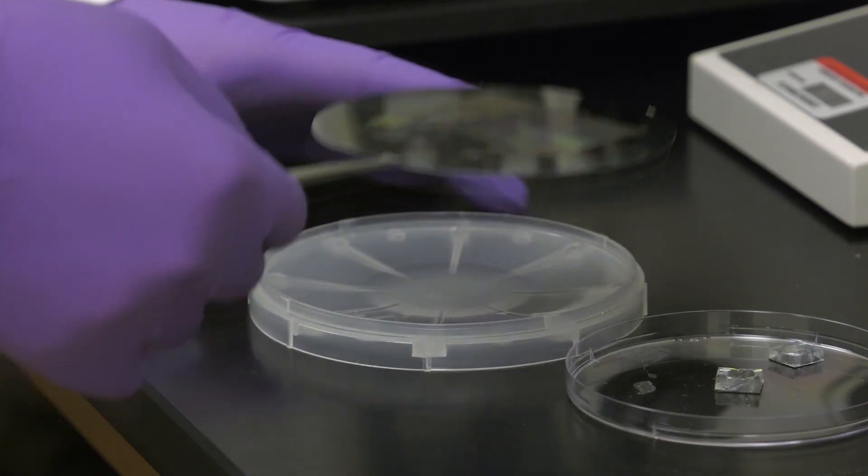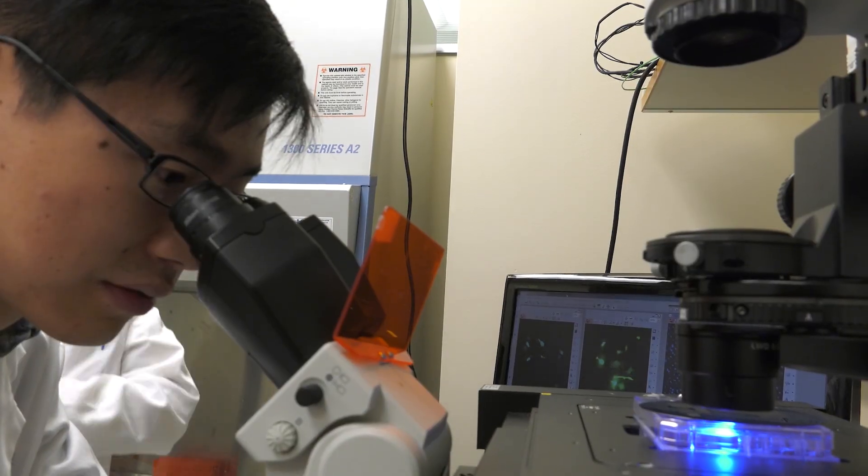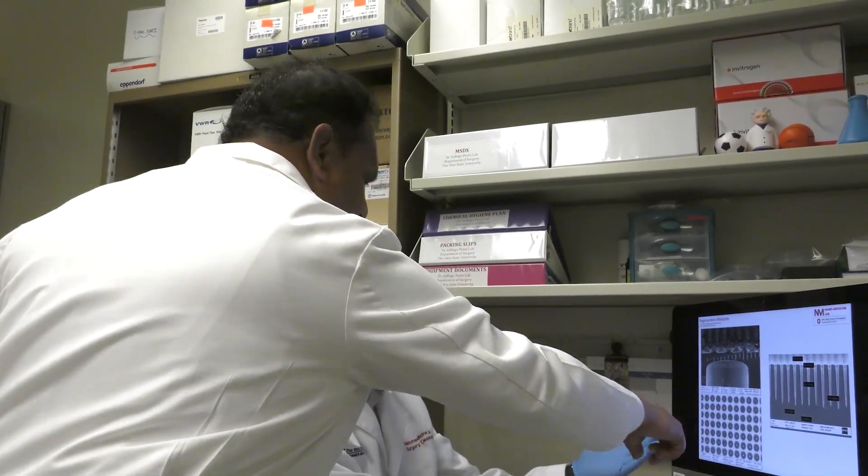It's important to note that this has not yet been tested in humans, but after developing the concept, researchers were determined to test it in real life. They tried it on mice, placing it on the skin — and it actually works. It will affect the entire tissue, not just the surface.